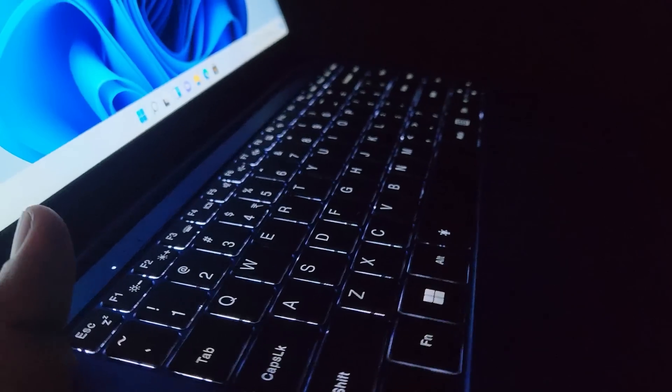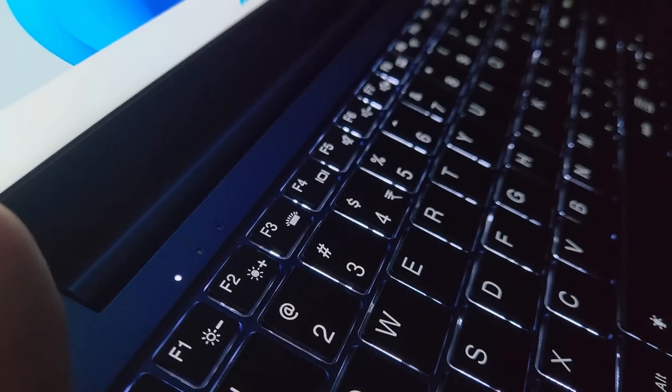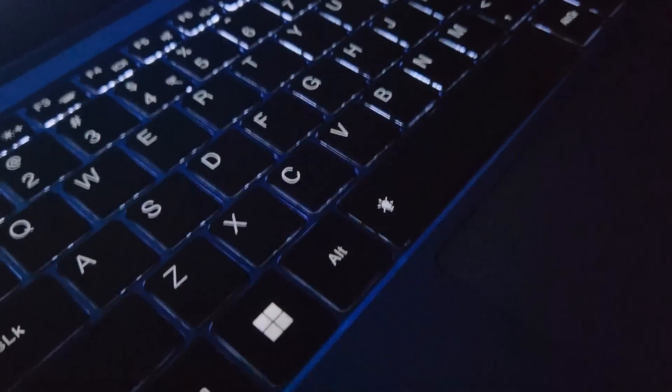Here is a super point — there is a backlit keyboard. You have a function button and a backlit keyboard.